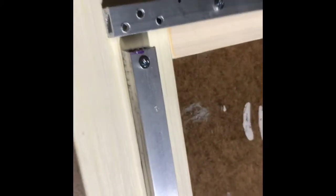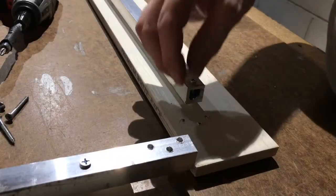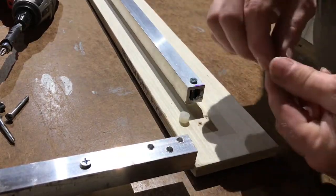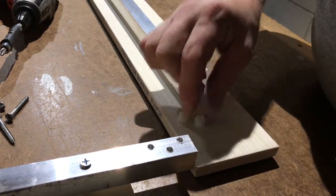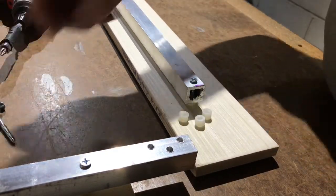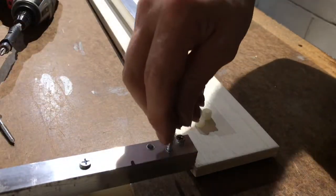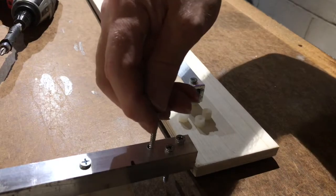Next we'll be attaching our L to our BL, forming the corner. You want to slide your L up away where you can see the pre-drilled holes. Then place three of the white spacers directly on top of the pre-drilled holes. Then put three of the number eight by one and a half screws through the metal in the L.